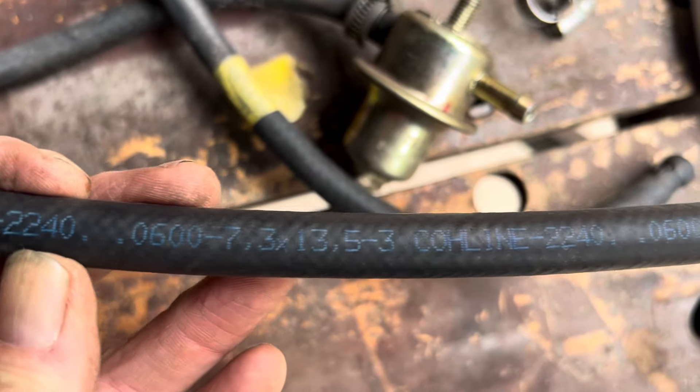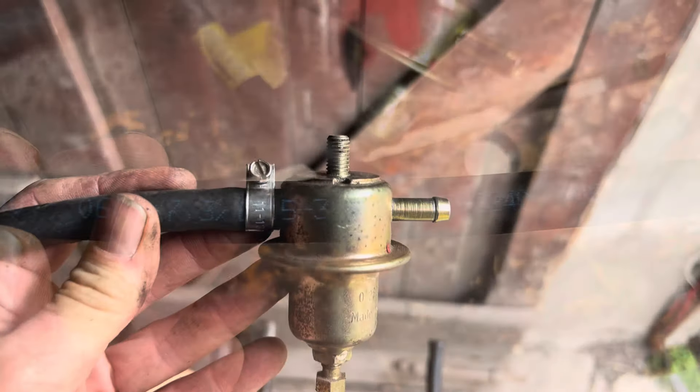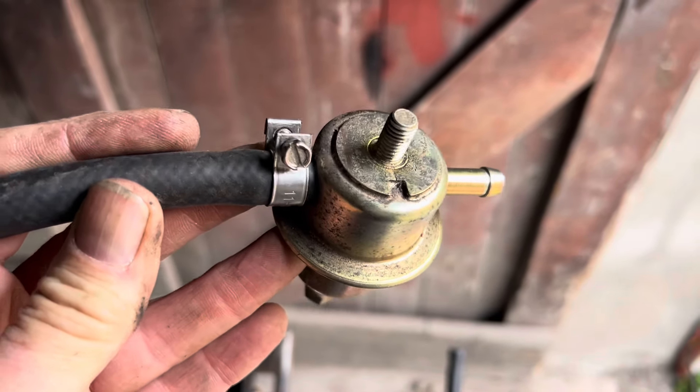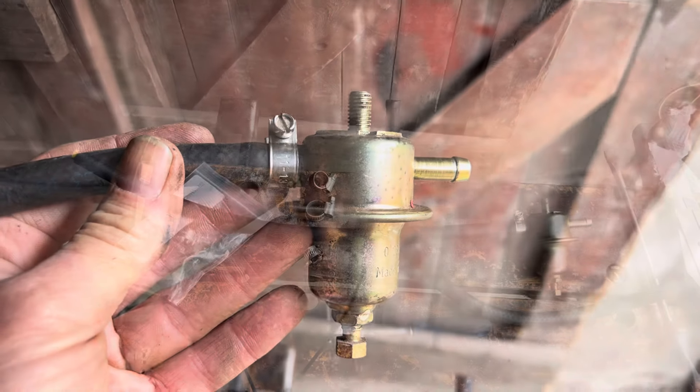This is the fuel line we're using here — that's the serial number. When you're putting the fuel damper on, make sure you orientate the hose clamp in such a way that you'll be able to access it once you've actually bolted this back on, and that is the perfect orientation.